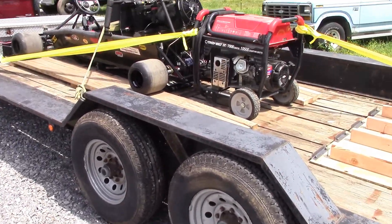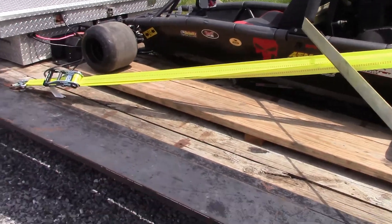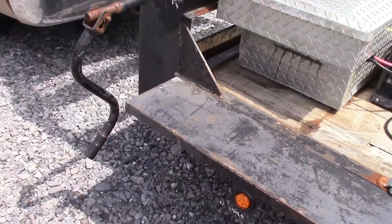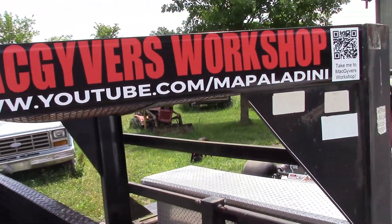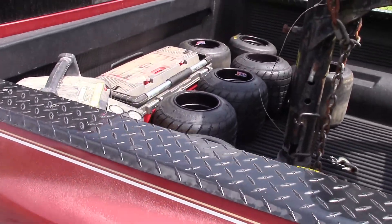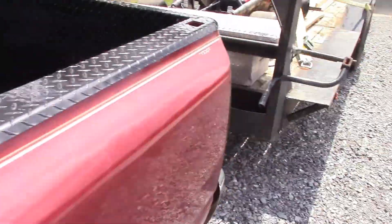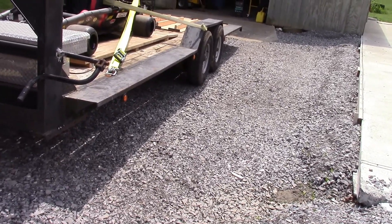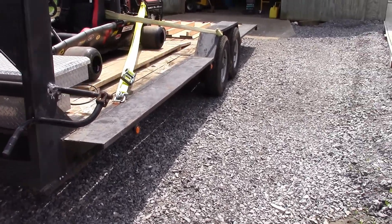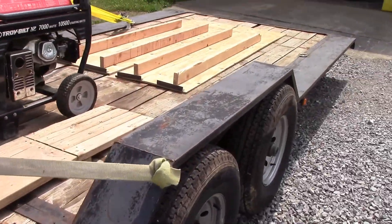Alright, so we got everything loaded up - generator, Death Cart, everything strapped down. Logo, check. Tools, check. Air compressor, check. Lots of tires, just in case we get to do a smoke show. And the ramps are all bolted down on the back. I'm going to take it out and run it up and down the road a little bit, give it a quick shakedown - make sure nothing shakes loose on the way. Off we go.